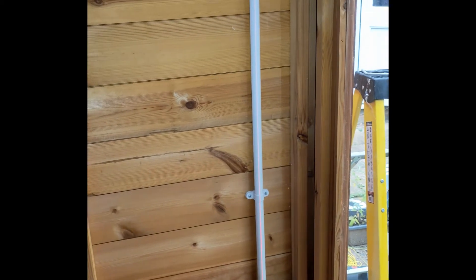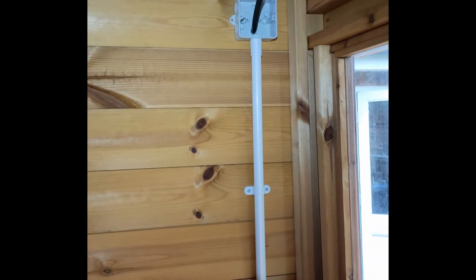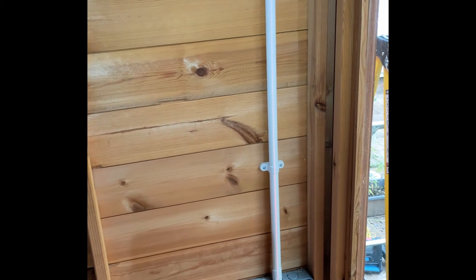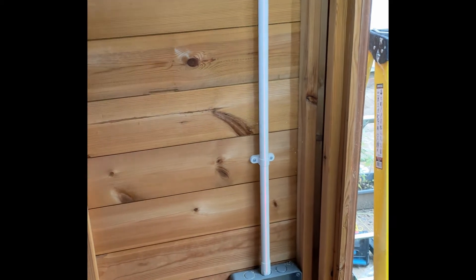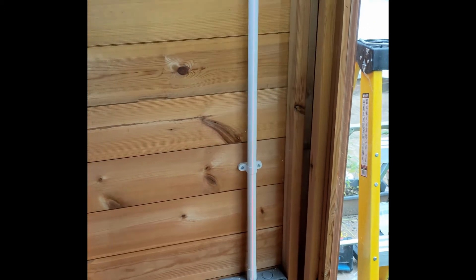So here we go — socket backs on, that box is on, junction box is on, cable sliding through with a 90-degree straight. 20mm conduit in. So let's run the singles in and then we can start joining it all up.